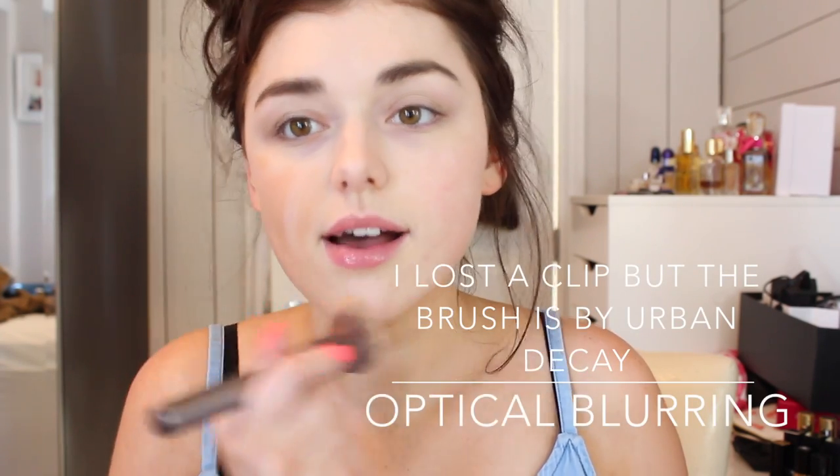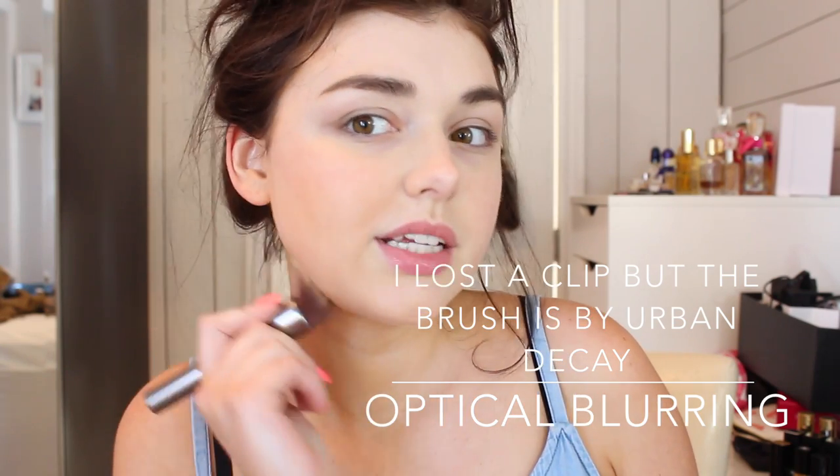I'll start by using a new foundation. This is by Urban Decay — the Naked Skin Weightless Ultra Definition Liquid Makeup in shade 4.5, because I'm quite tan at the moment. This foundation is super liquidy, it almost feels like water, which I like because it's super natural on the skin. I use the same brush, which blends out the foundation so quickly. You'll see your skin through it, but it covers everything you need to cover and makes a very beautiful finish. It doesn't feel like you have anything on your skin.